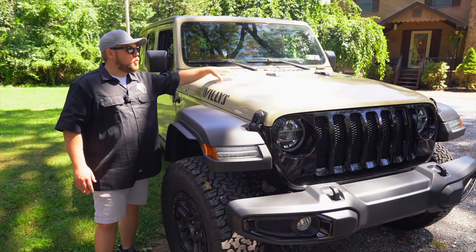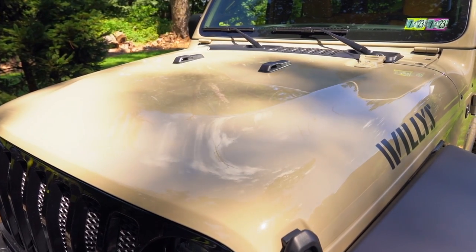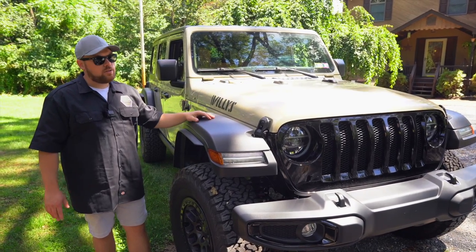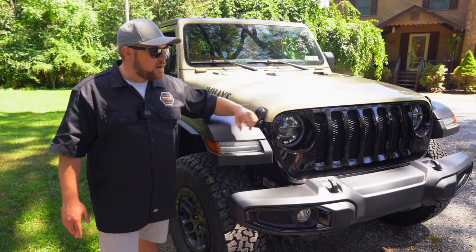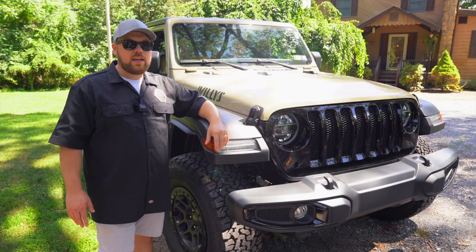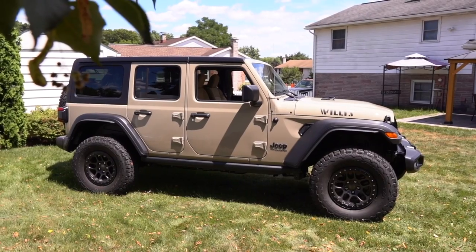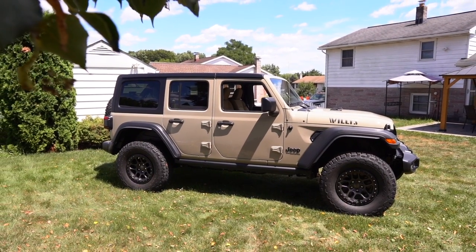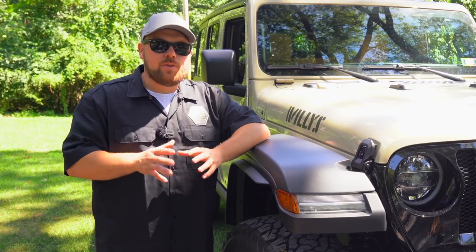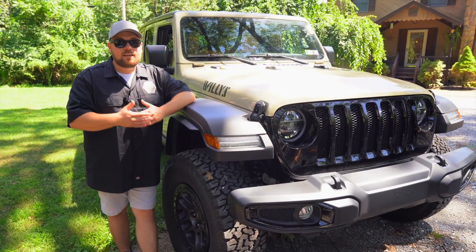The Willys does not come with a vented hood — it gets the standard Sport, Sport S, and Sahara hood. Not a huge killer, but just know you can't get the vented hood on this one. Also, you can't get the front camera on the Willys; that's only available on the Rubicon. It has to do with how the computer integrates, so they won't let you do that. With the lower trim and lower price point, this is perfect if you don't want all that stuff, but if you want more exterior upgrades and fancy features, the Rubicon is the way to go — though that comes with a higher price point.